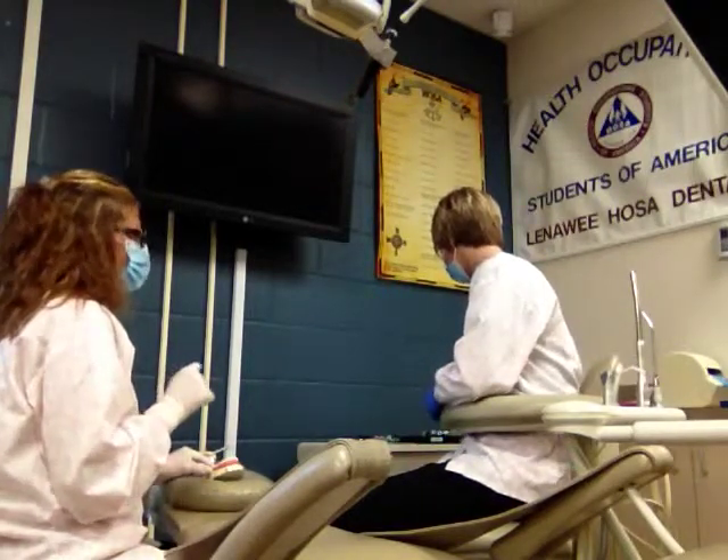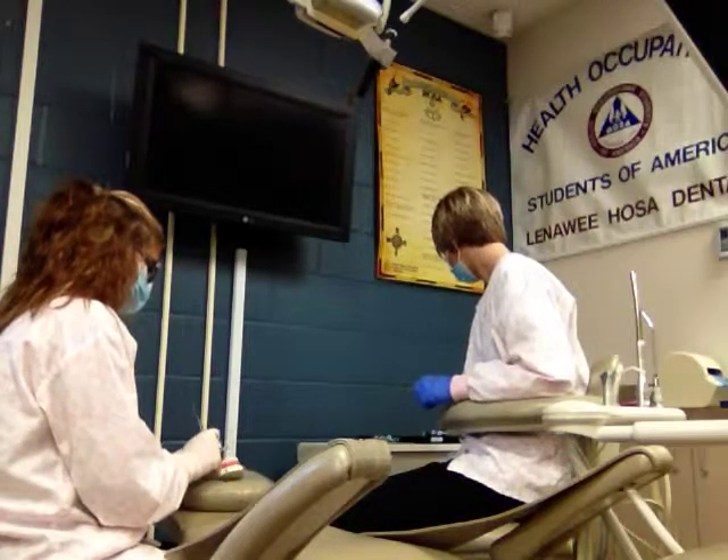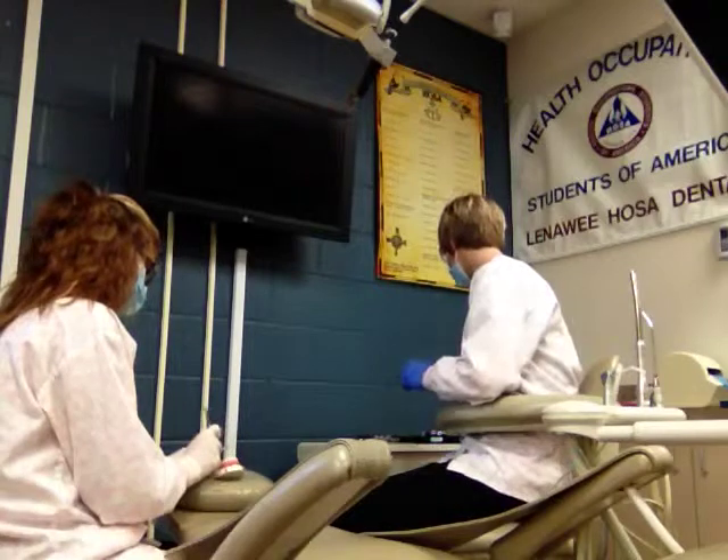We're going to use the curette to make sure that everything is gone in that socket. With surgery number two, I found a piece of root that is broken off, so I need the root tip pick — and that's going to dig it out.